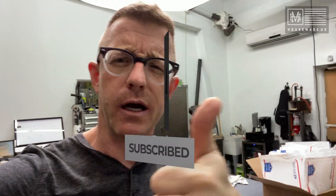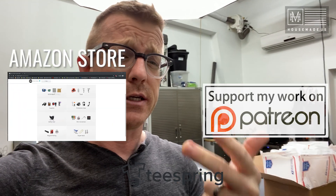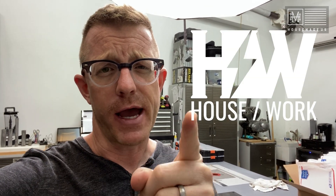If you got something out of today's video, make sure you hit that thumbs up button, and if you're not already subscribed, hit that subscribe button. There are numerous ways to support my channel — Amazon store, Teespring, Patreon, my website where you can buy parts and pieces. Thank you so much. I hope you're all happy, healthy, and well. I hope to see you on the next video. My name is Brian House and this has been Housework.